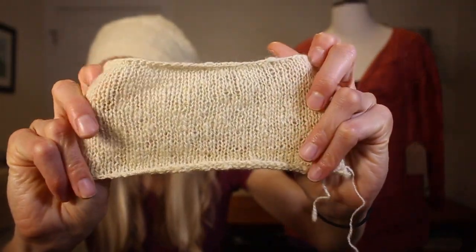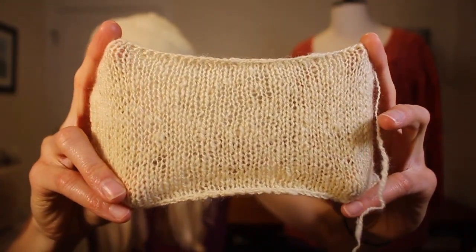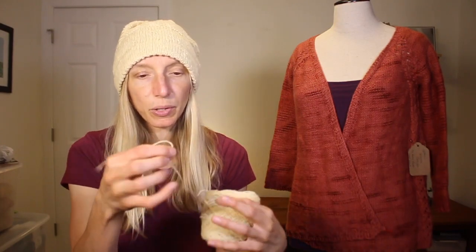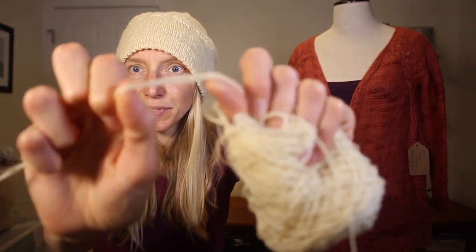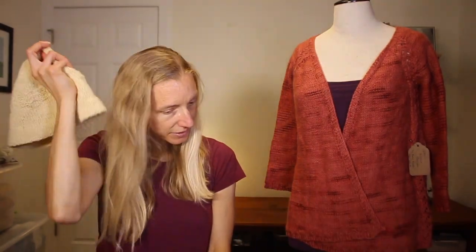To do the Lenny hat, I decided to hold her yarn double, working from the outside of my cake and the inside all at once. If you want to hold yarn double and have a yarn cake, take from the outside and inside simultaneously, put the two strands together, line them up, and hold them like a single yarn. Holding it double produced almost a DK weight yarn, which was perfect for this hat and what the pattern called for.